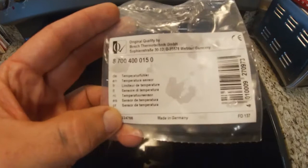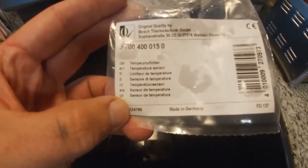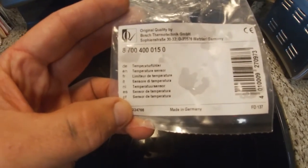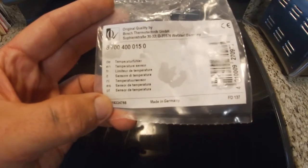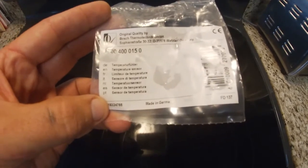If you're interested in the part number for the temperature sensor, it's 8700400150. It's original quality by Bosch Thermotech.